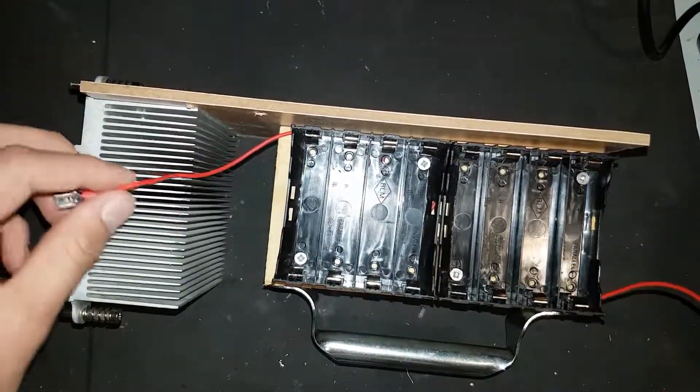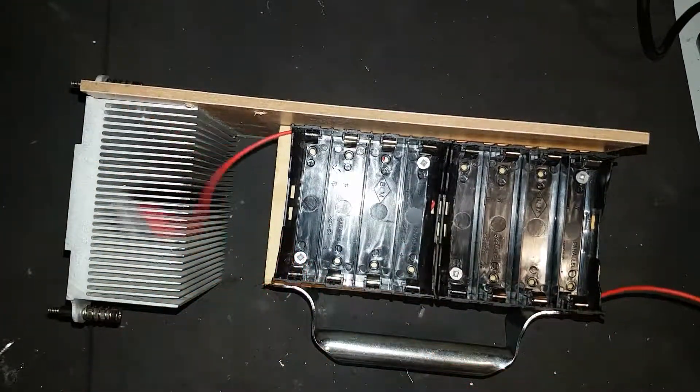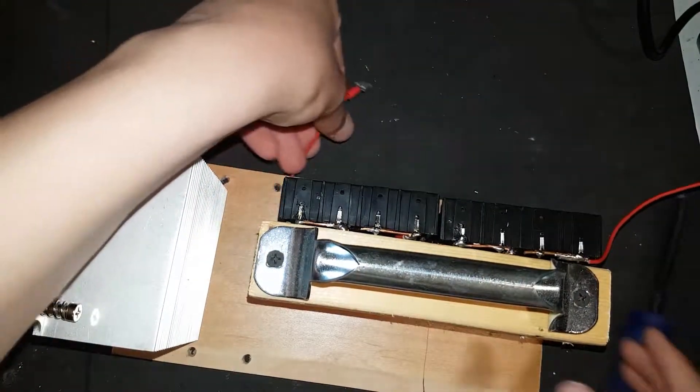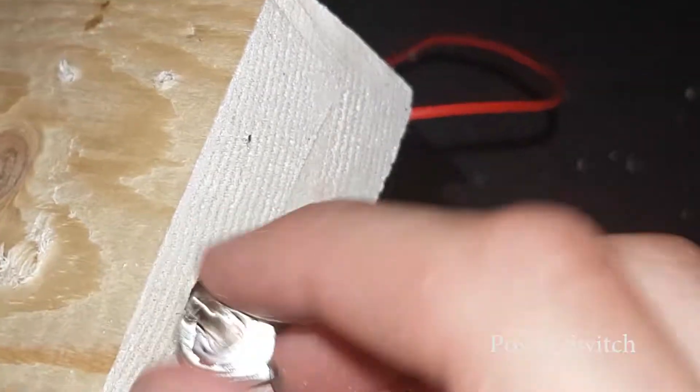It's not moving anywhere. We have our negative and positive leads secured. This one is completed. Now we drill out a hole for the switch.